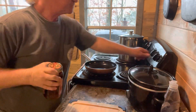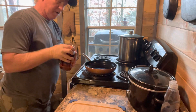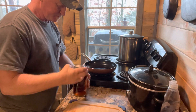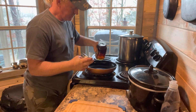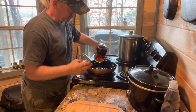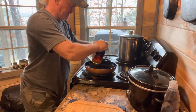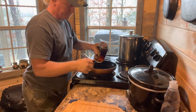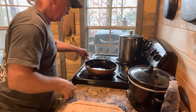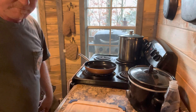First thing I'm going to do, we're going to go ahead and let everything warm up. I'm going to put just a little bit - this is what we call maple shine - just a little bit in the bottom, just to keep it from sticking and give it a little bit of flavor. Let that heat up.